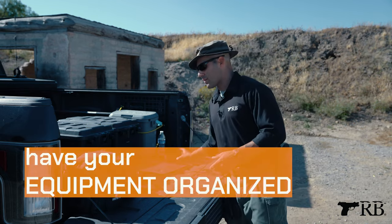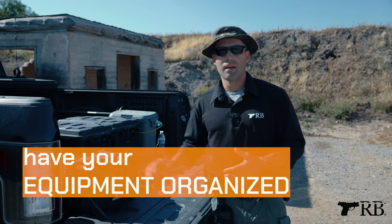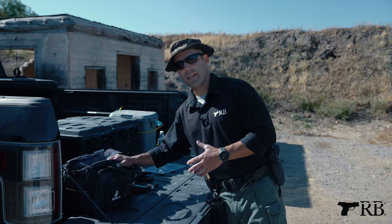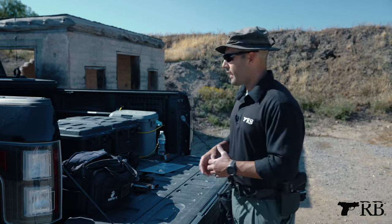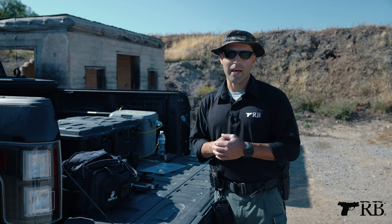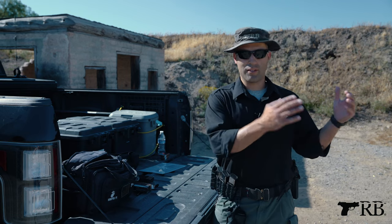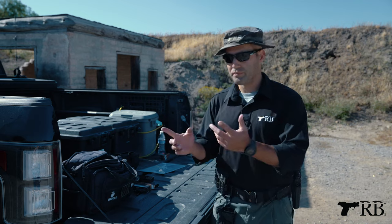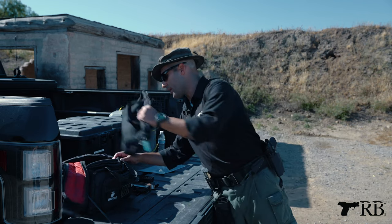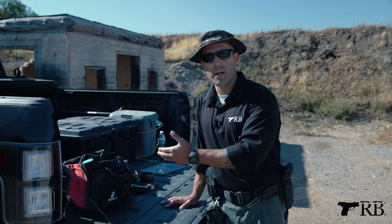When I get to the range, I have all my stuff organized in a certain spot. I have certain things in my range bag that support whatever firearm or equipment I'm using that day. I set it up on a table or a tailgate, and I set it up methodically the same way every time so I can get through it faster. For those of you with multiple firearms, I like to have particular handguns in their own pouch, and I just drop that pouch into the range bag.